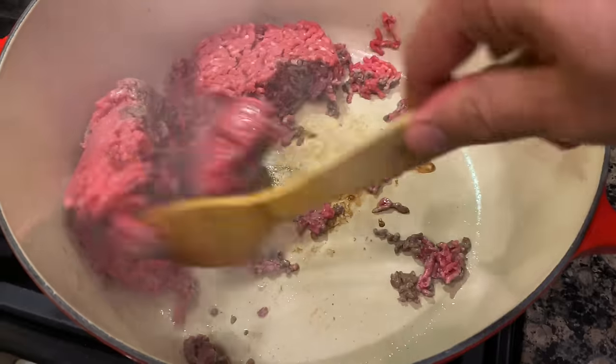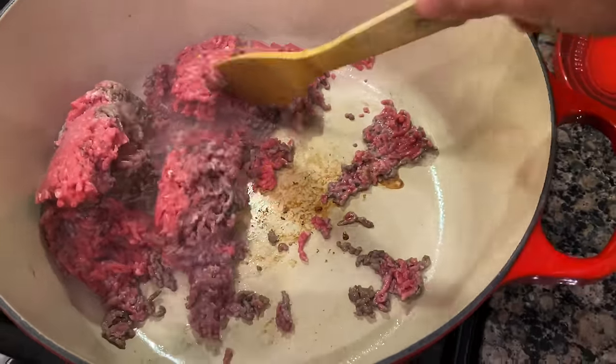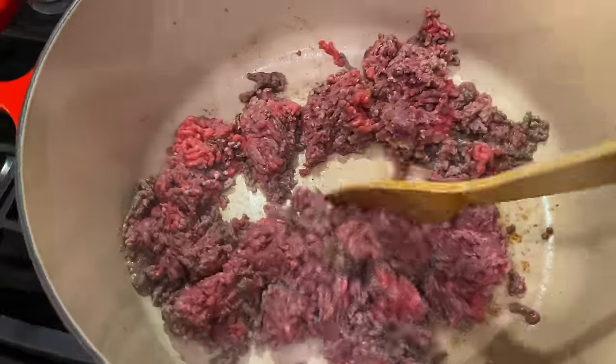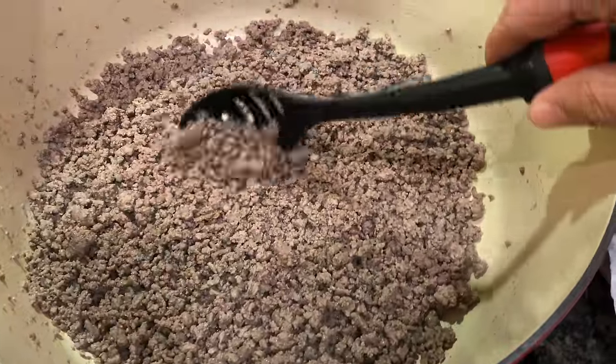Kind of flip it over, get it moved around. There we go — now we're cooking. We're just going to brown this up.